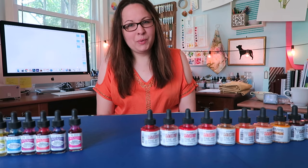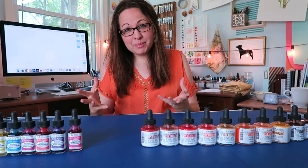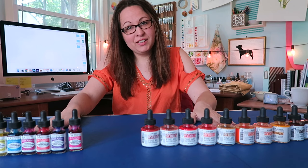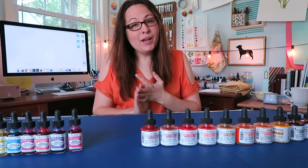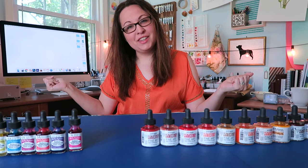Hey guys, this is Carrie, your watercolor misfit, and welcome to 'You Asked For,' where I answer your questions about watercolor art and whatever else you want me to answer. On today's episode we are doing an updated review on the Hydras watercolor concentrates. I'm going to be talking about the pros, the cons, and what I have also found about this new set that Dr. P.H. Martens sent to me.